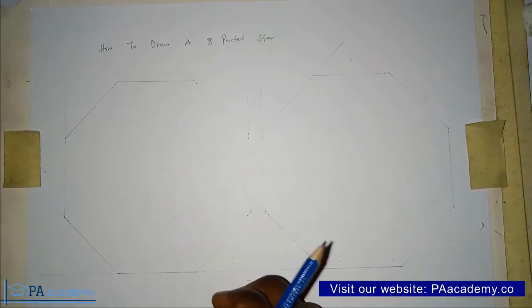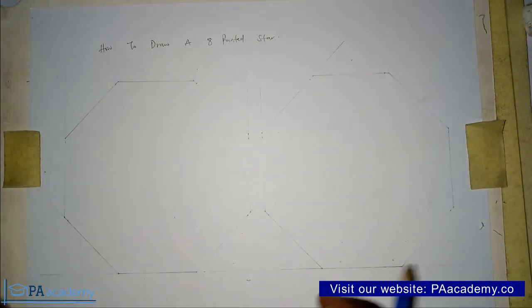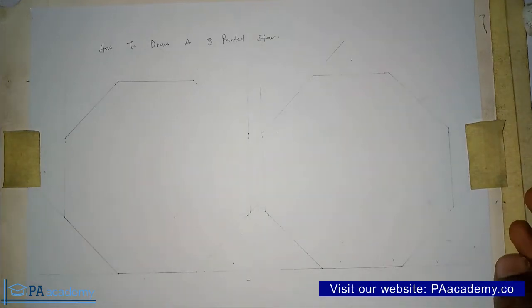Let's start with Method 1. Before we go into that, if you are new to PA Academy or have yet to subscribe, please take a moment to click the subscribe button — it's absolutely free. The subscribe button will be somewhere at the lower right of your screen. Thank you if you've just done that; let me know in the comment section below if you just subscribed.